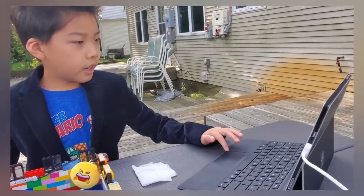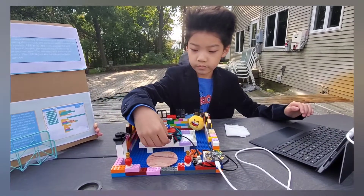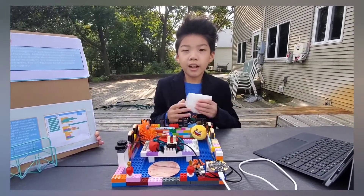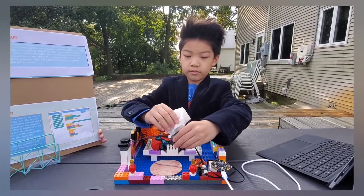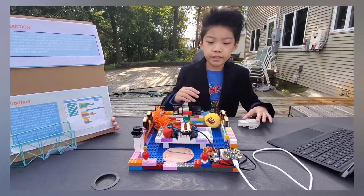Now I'm going to connect it and activate the code. As you can see, I have a wet paper towel and the soil moisture sensor. And here it goes — it says "Rainy," as you can hear.